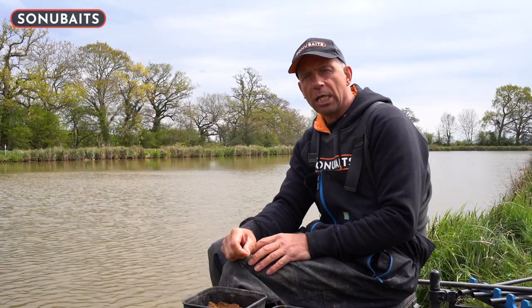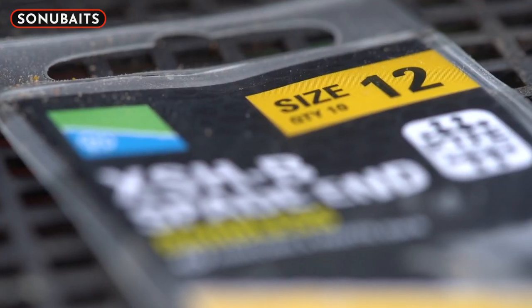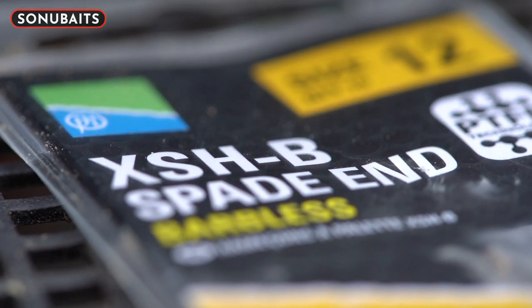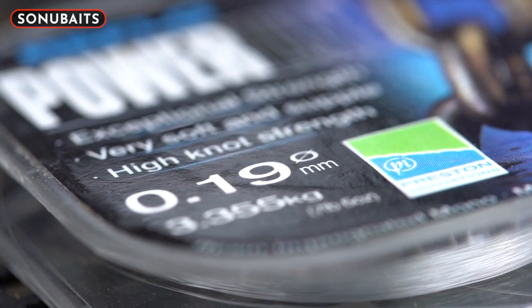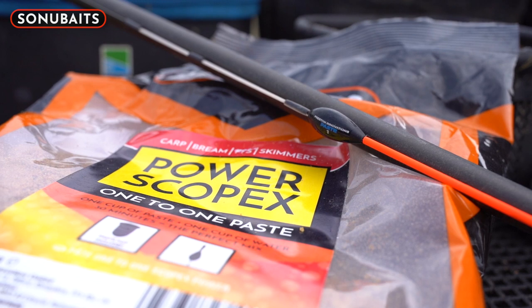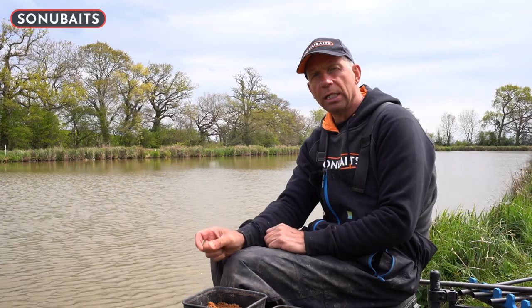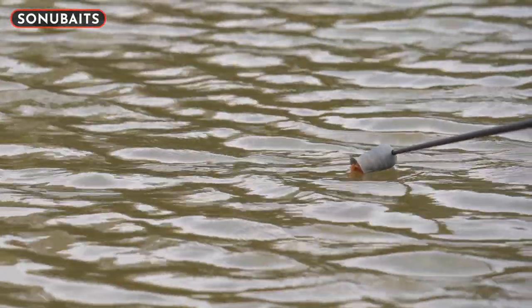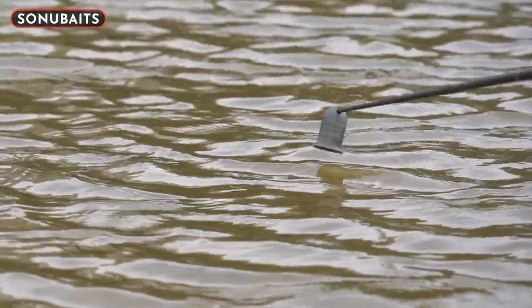For me, I like to keep my paste fishing super simple. You need a durable rig. The hook I use is an XS HB in a size 12, connected to 0.19 power line and a size 1 Preston paste float. What's attached to the pole — which is really important — is the Preston paste pot. This helps me to gather my paste and my pellets in the pot and get it out to the desired spot and just tip it in.